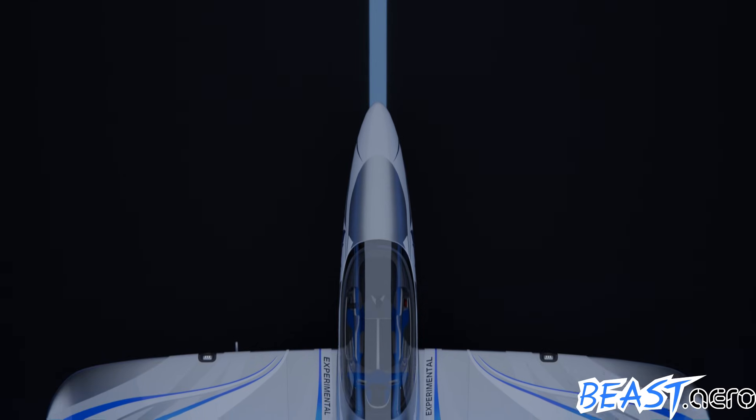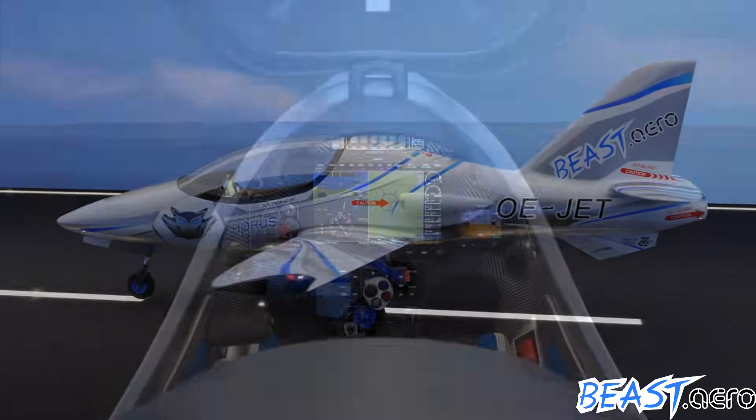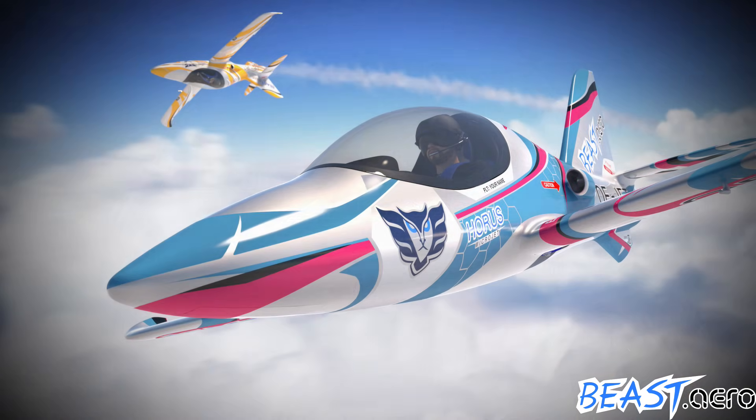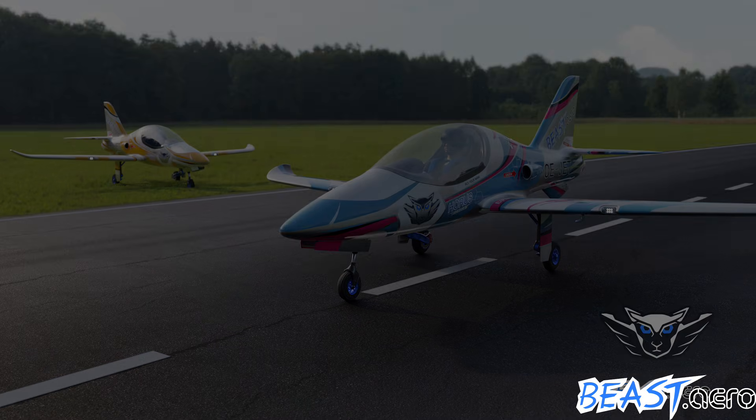Hi, my name is Andreas and some say the perfect aircraft does not exist yet. So I decided to build it on my own. If you love aircraft, follow me, get it from dream to reality. Let's go!